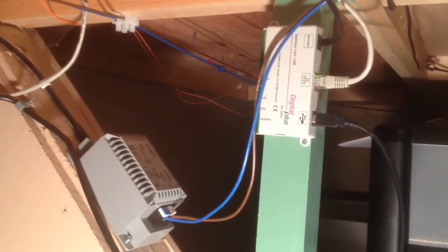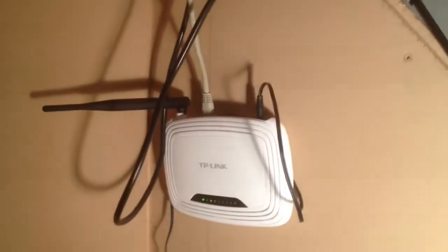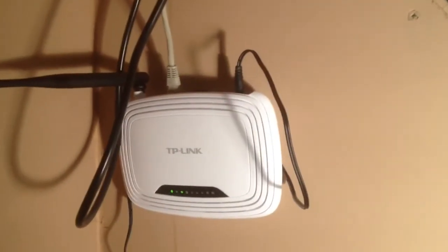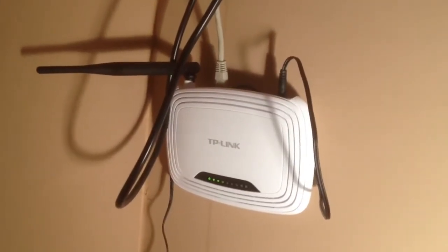In addition, you also need the Lenz interface, which is this unit here — the 23151 unit — that connects to the LVZ100 black box. And then over here, that's the transformer by the way, but this is the other part which is the wireless router. As you can see, that's just connected into a power source and also back to the 23151 unit.